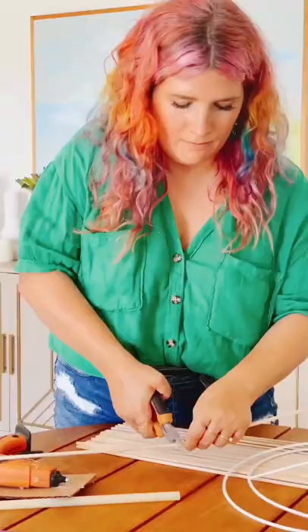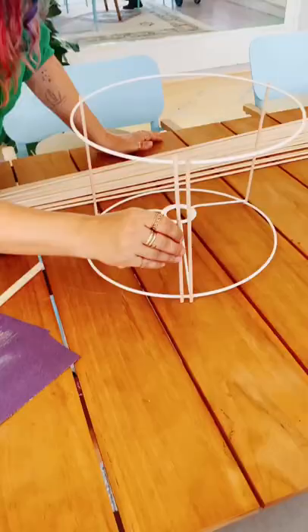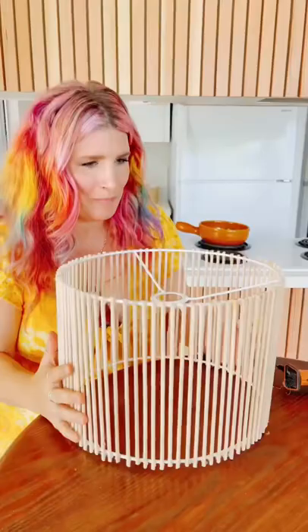I'm using these wood dowels — they're really lightweight, you can snip them with just a regular wire cutter, and then hot glue to attach them all around. I'm going for that kind of natural rattan look.